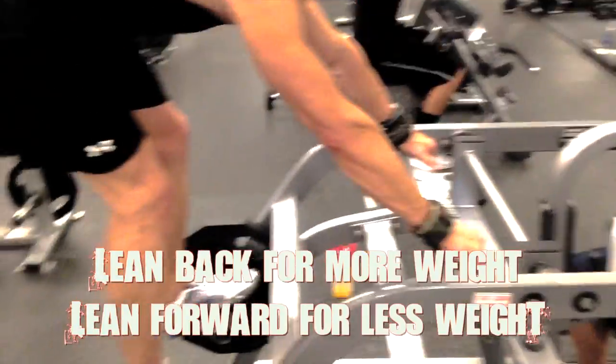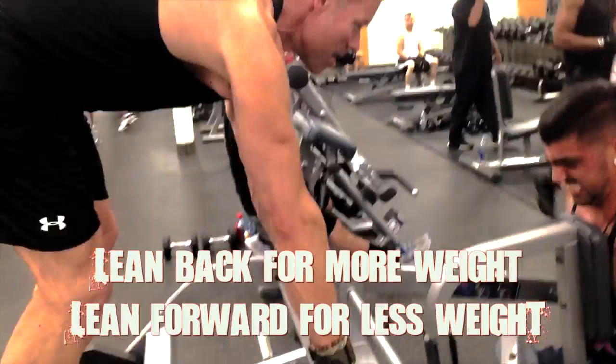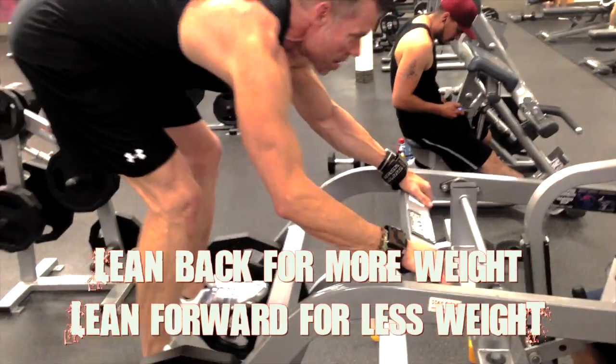Dale gets on. Lean forward now. That way he can...